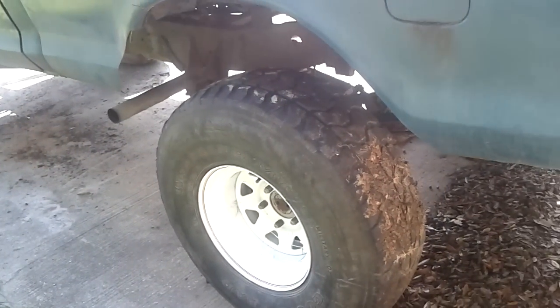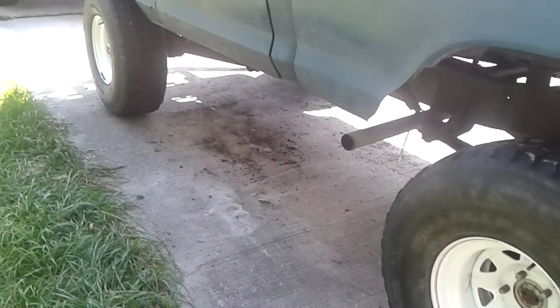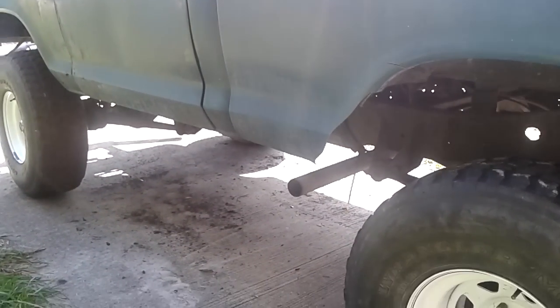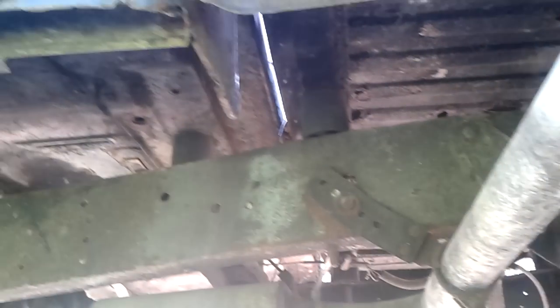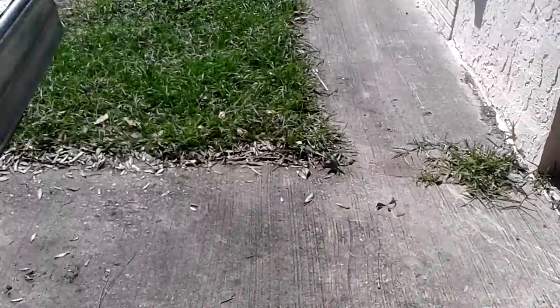They did have some 38 boggers but they were dry rotted and mismatched. It's got dual Flowmasters — you can see they come out on either side. I don't know what the transfer case is, but I know it's got a 9 inch rear and Dana 44 front end.